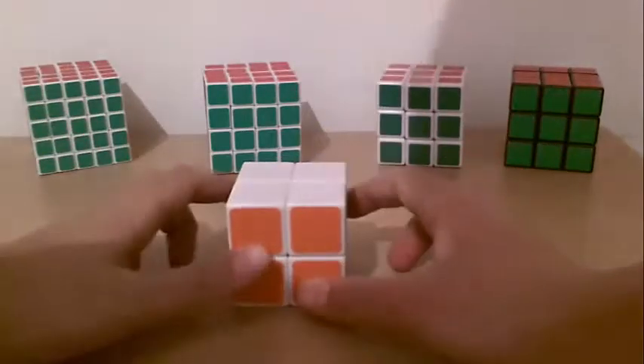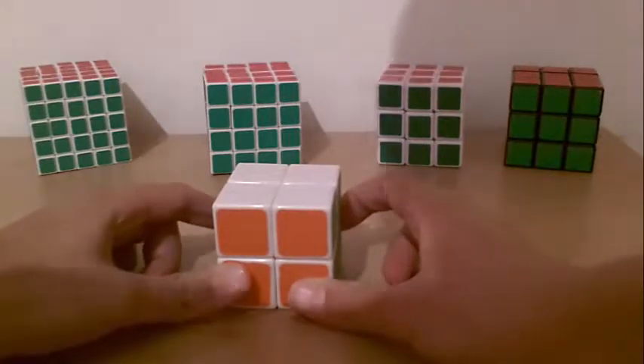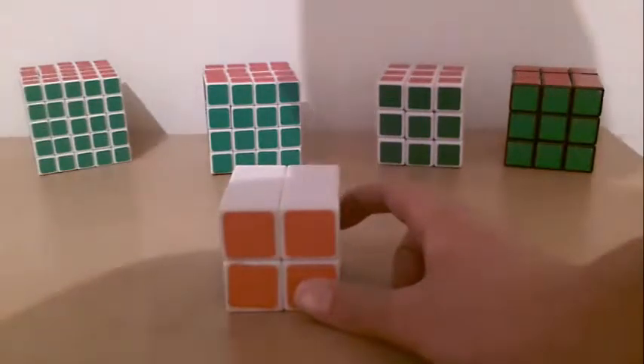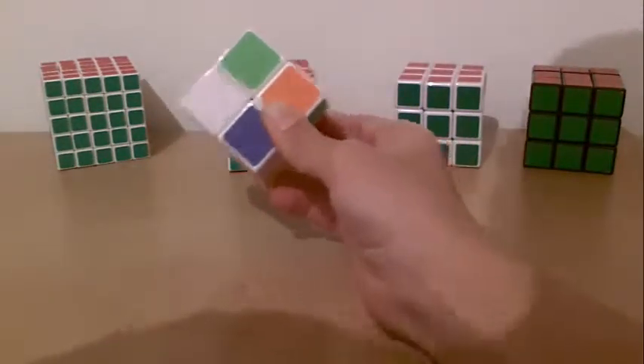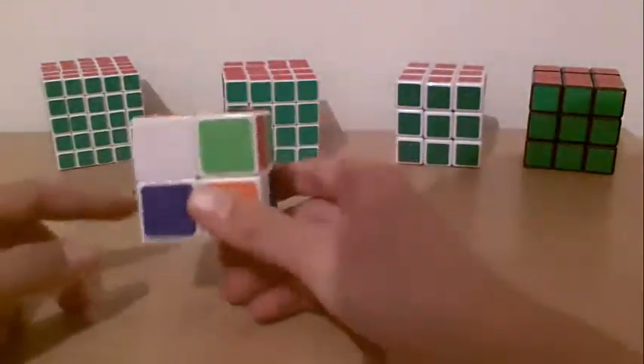The first thing you should know is the movements of the cube. If you don't know the movements of the cube, you can go to my 3x3 video and look there. Now it's time to learn how to solve the cube. The first step is to solve the white side with the first layer.